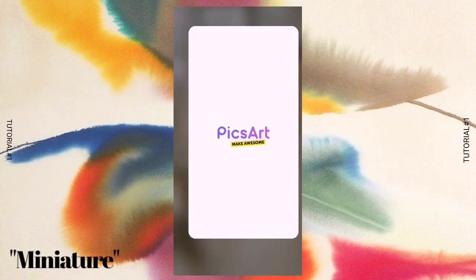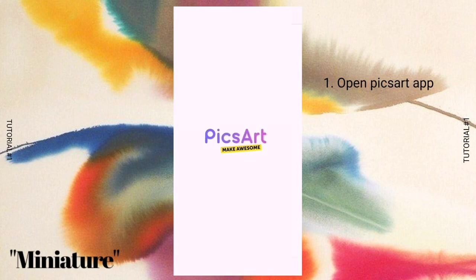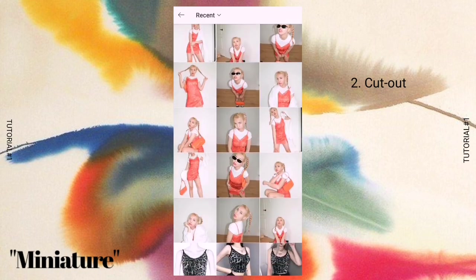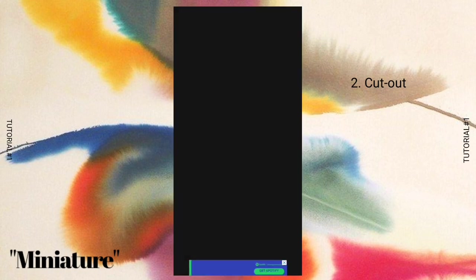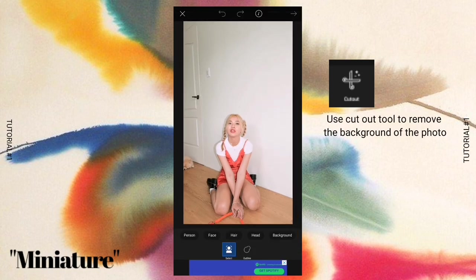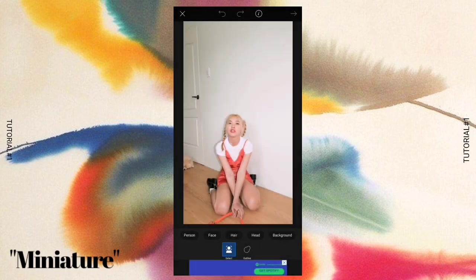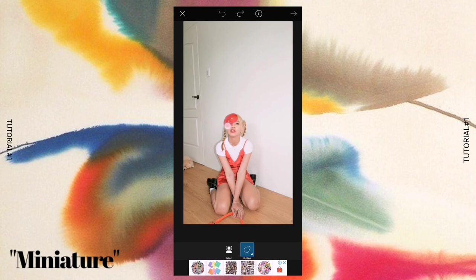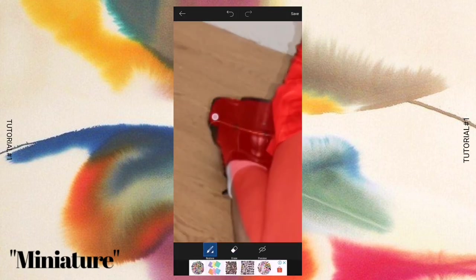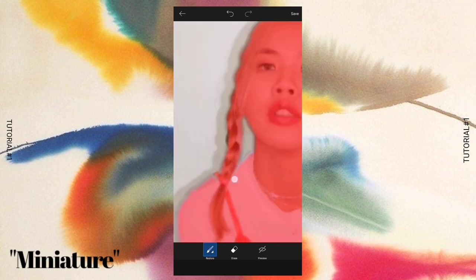The first thing you need to do is open your PicsArt app. The next step is the cutout — select the photo you need to remove the background from. Using the cutout tool of PicsArt, you can either use the person option or outline it, depending on the picture you are trying to cut out. After that, just brush or mark the areas that weren't included in the cutout portion.